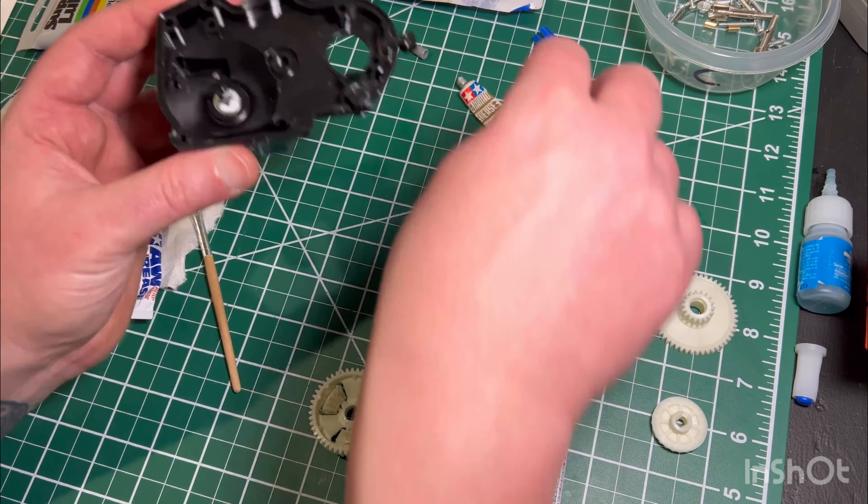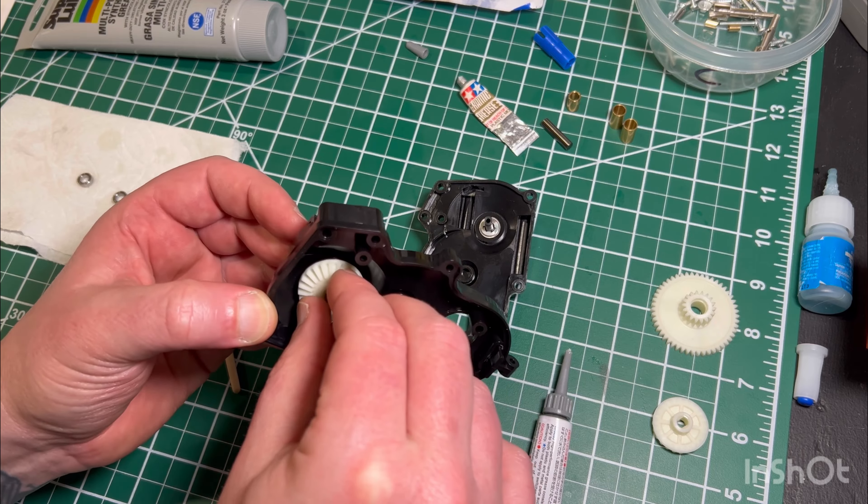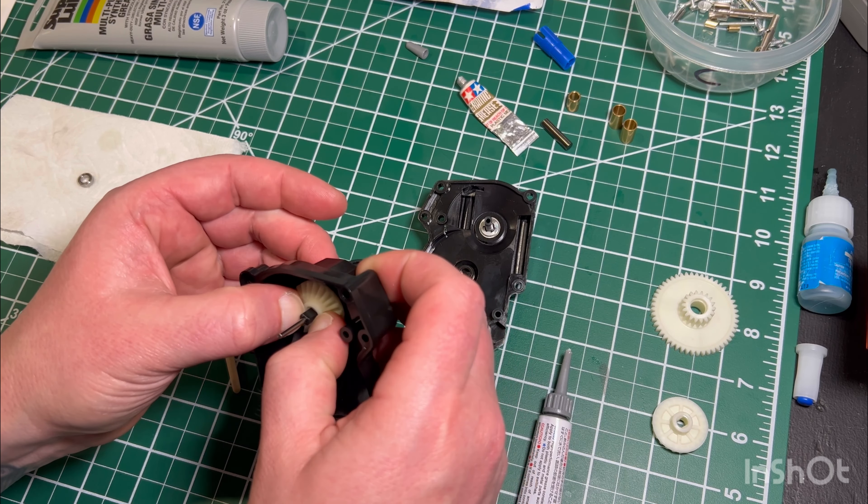Here I'm just adding some grease to that e-clip and around it, just in case the face of that gear makes contact with it.